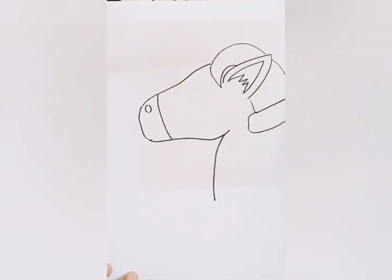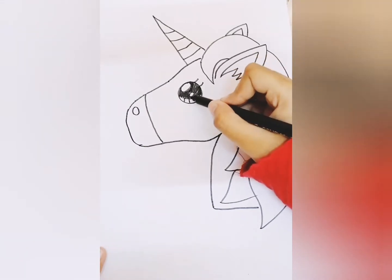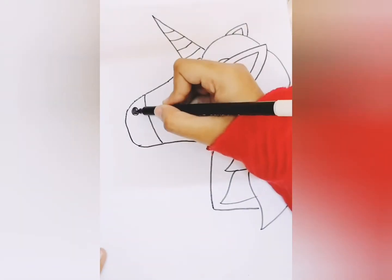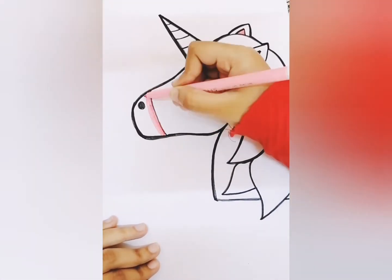Hey guys, what's up! Today I'm doing a unicorn — I'm drawing it from Google. Now I'm gonna do her eyes.